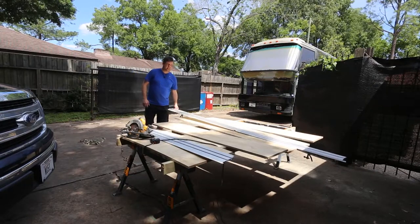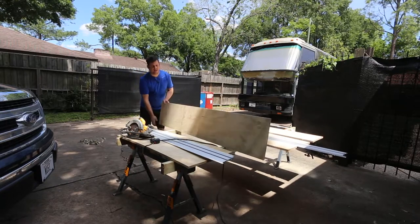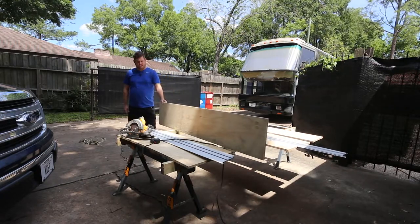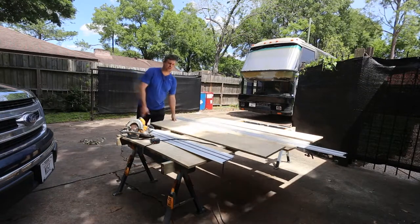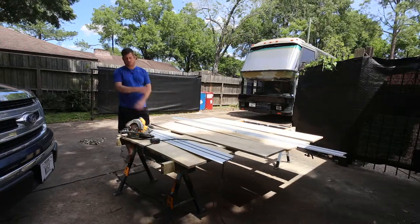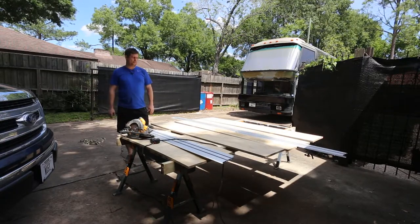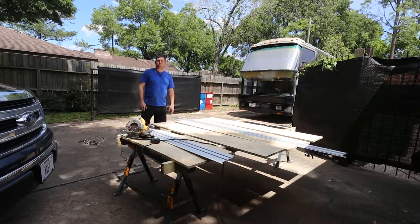I'm extremely happy with these. That just cut a nice 14-inch by 76-inch panel. I did do a rip cut, and I have this up on some sawhorses with some sacrificial two-by-fours. Thanks for watching — I highly recommend this and hope you enjoyed it.